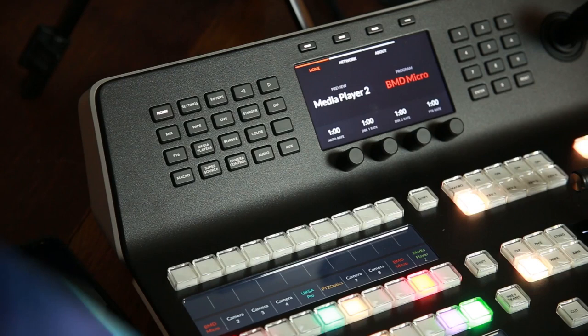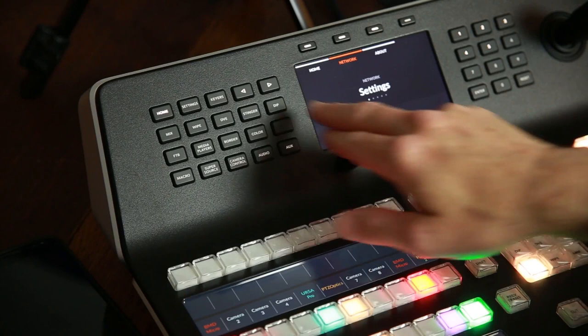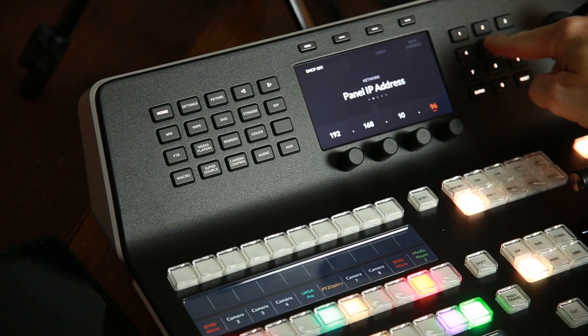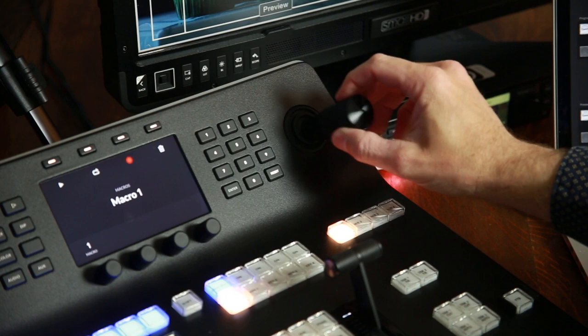Moving up to the top row, there are soft buttons along the top above the screen that are enabled whenever there's something in the menu. On the right you have a number pad, which is good for quickly entering values — especially for the IP address range — though sometimes it's faster and more precise to punch the number in directly. And then you have a joystick used for camera control: if you have a PTZ camera using the VISCA protocol, you can use this joystick to operate the camera — it twists to zoom and moves left, right, up, and down to control pan and tilt.